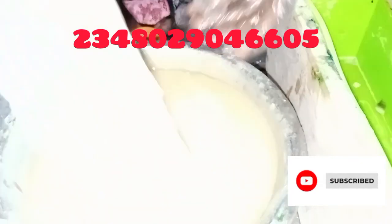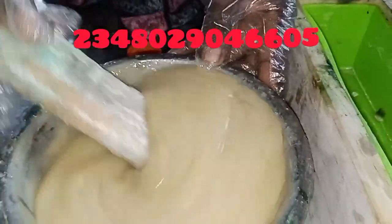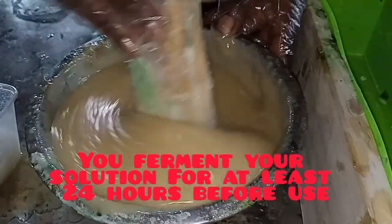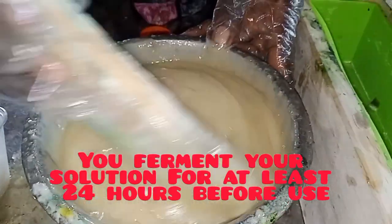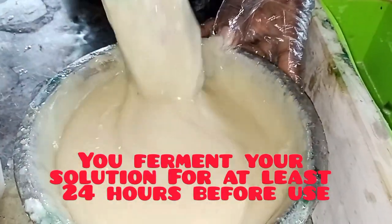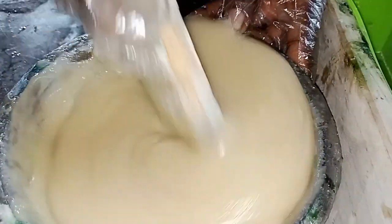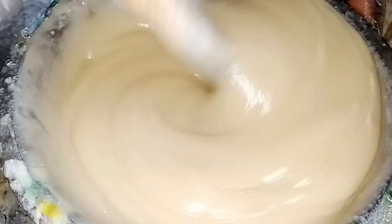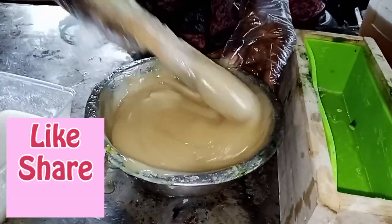If you want to add perfume, you can add it at this point. Remember: I used 500 ml of palm kernel oil, 375 ml of my fermented caustic soda solution — hydrometer rating 1275 — and 125 ml of my soda ash solution. If you want to add color, ensure that it is an oil-based color, because what we are doing is an oil-based production.